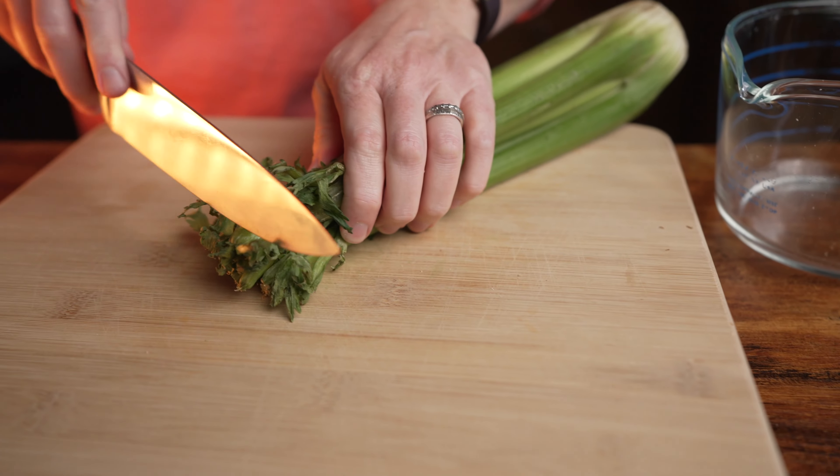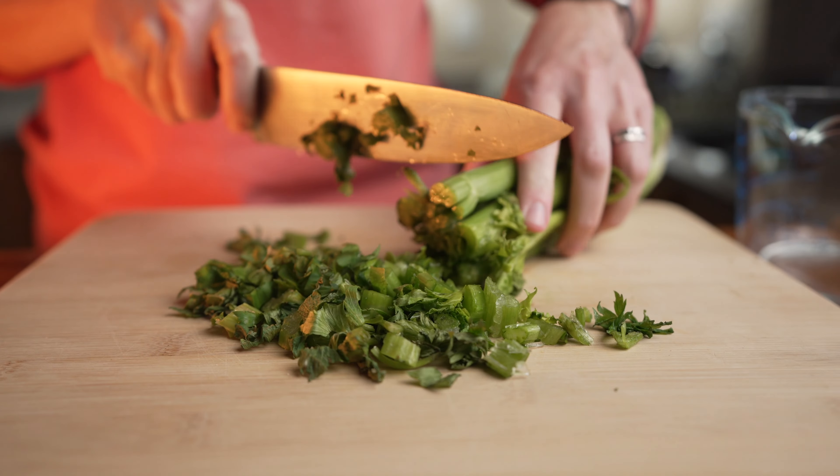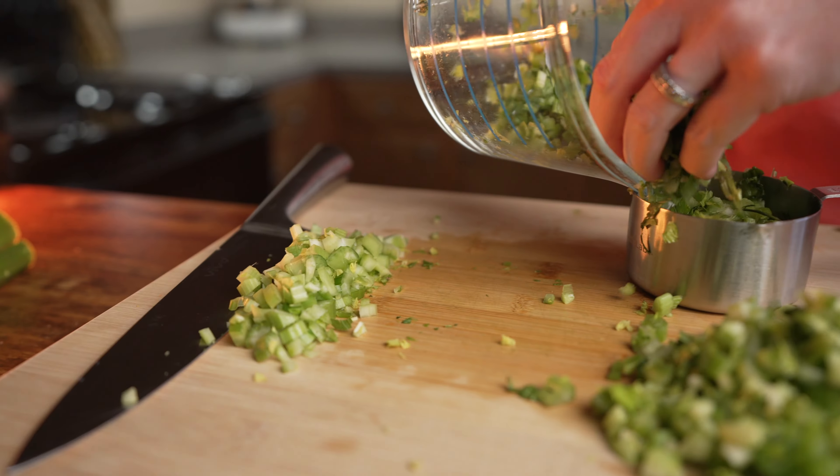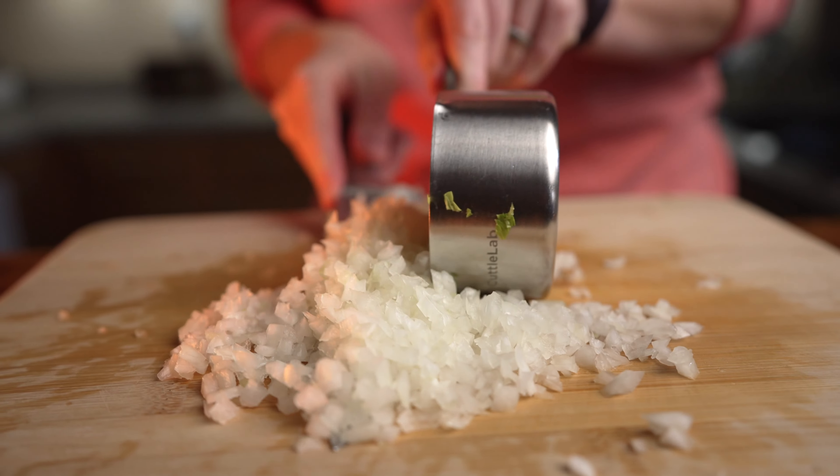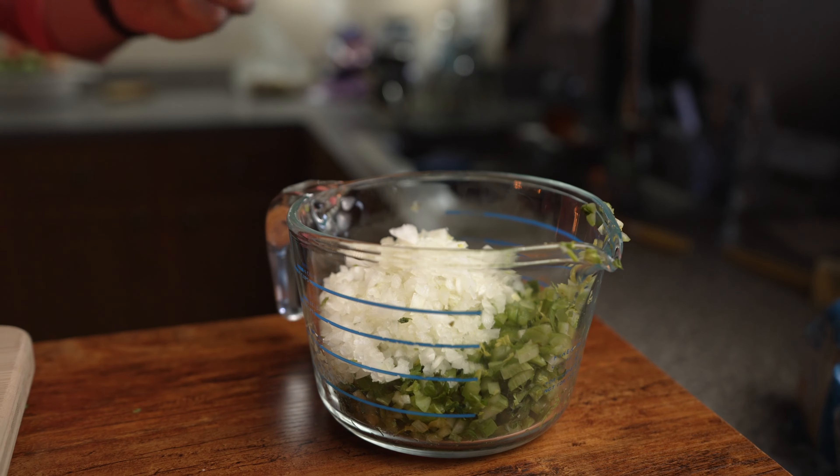While that's in the oven, roughly dice up some celery — one of the crucial ingredients of a good stuffing. Chop up two cups of this, including the leaves, and place into a container. Next, chop up one cup of onion and add it to the same container as the celery.